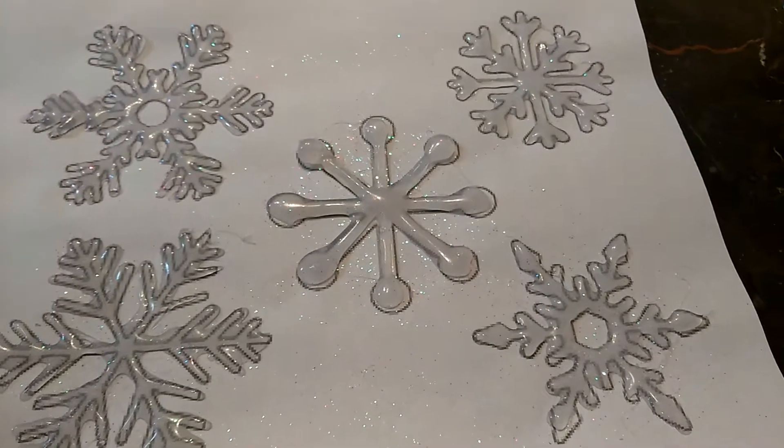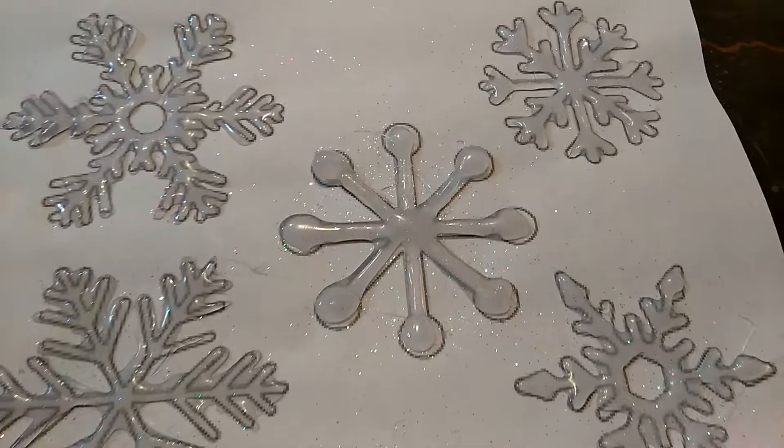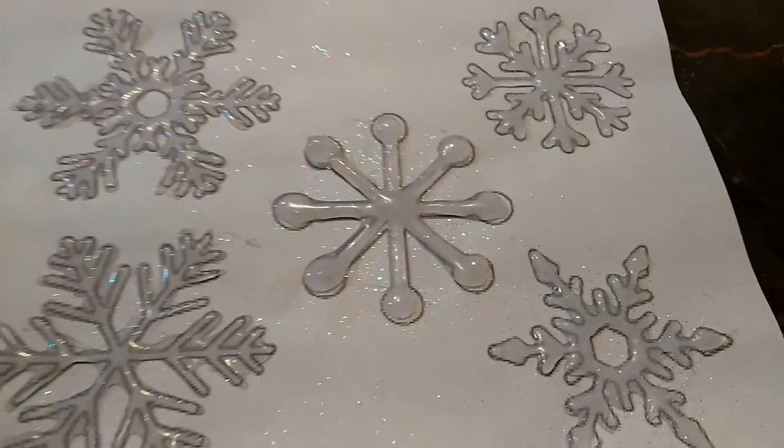Comment down below which is your favorite snowflake type. Thanks for watching. Bye guys.